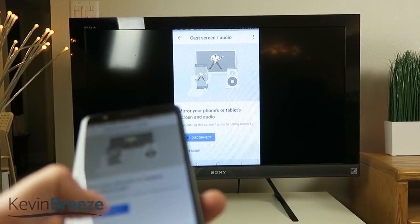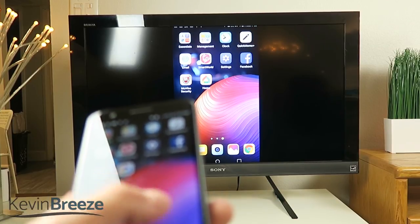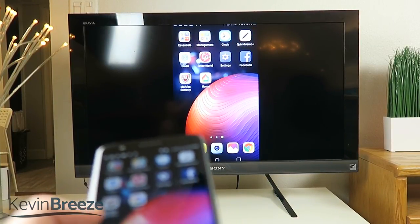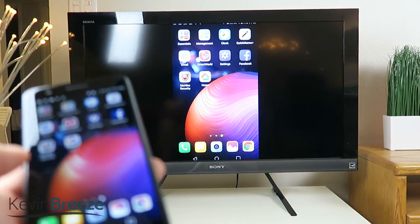Then on your TV you'll see that your device's display is now mirrored. The response times are actually pretty good — surprisingly decent considering that everything is completely wireless. So anything that shows up on your phone's display will now be on the TV.